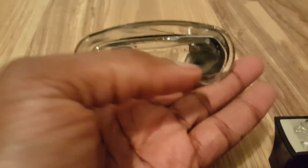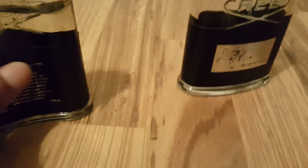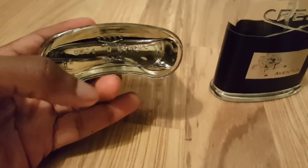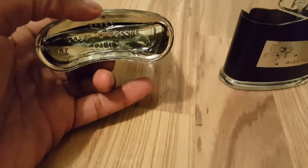Everything on the fake is shifted to the right. Also, looking at the bottom bevel — on the real one it's thick going all the way around. On the fake one, it's thick at the bottom but gets really thin toward the top, like it's about to break.